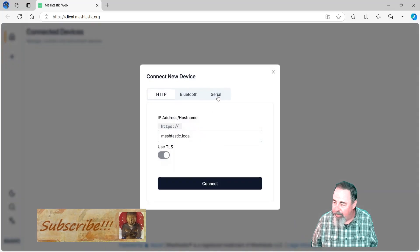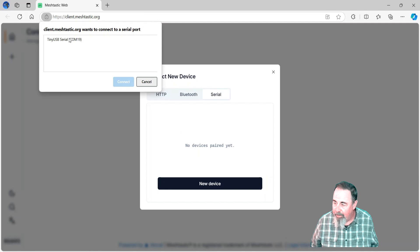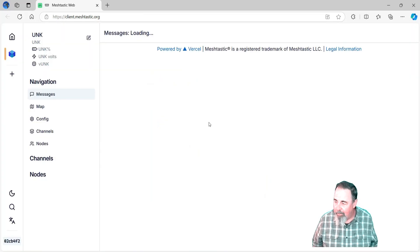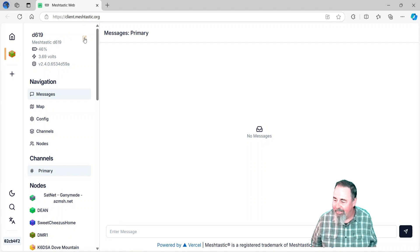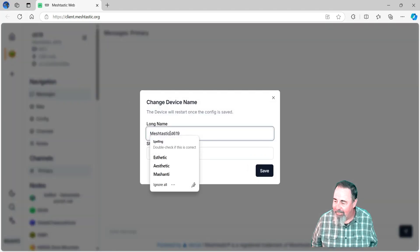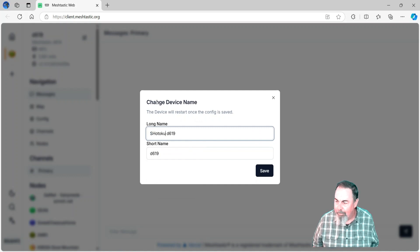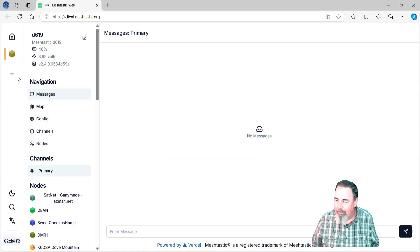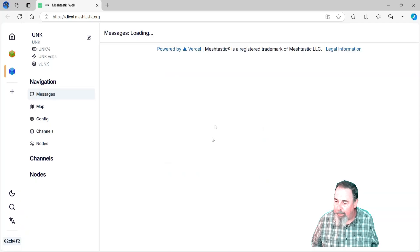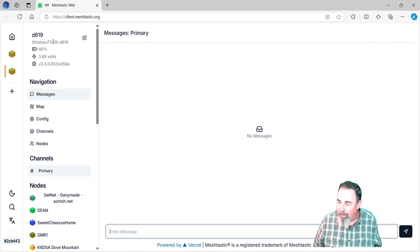So let's go ahead and connect via serial. New device — there it is, COM19. I like to rename my nodes so that people on the network know whose node it is, so that's probably the first thing I'm going to do. I'm going to call it Shotoku T1000. Now saving that usually causes it to reboot, so I'm going to let it reboot and then we're going to reconnect. Alright — connect serial, here we go again. We see the rename came through.